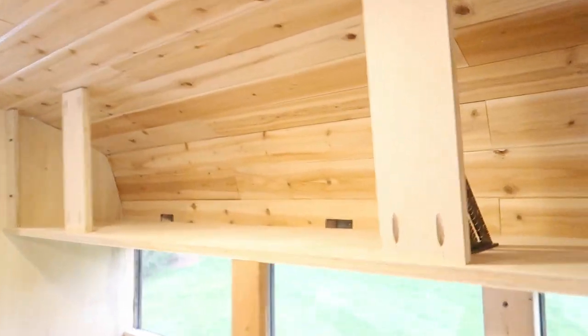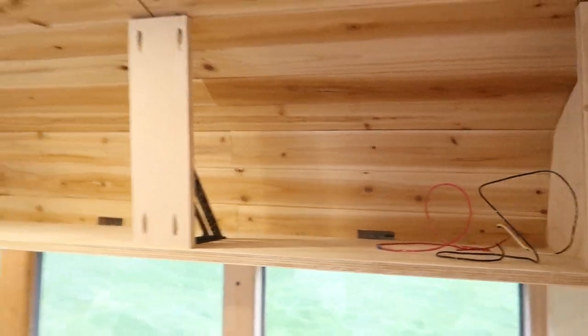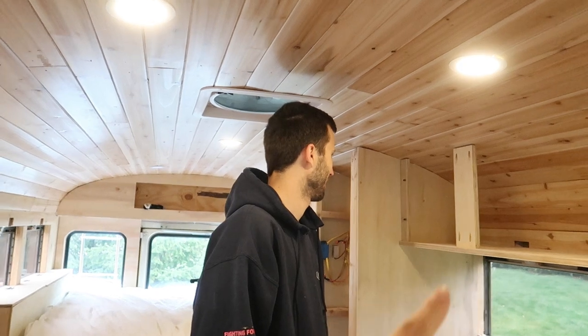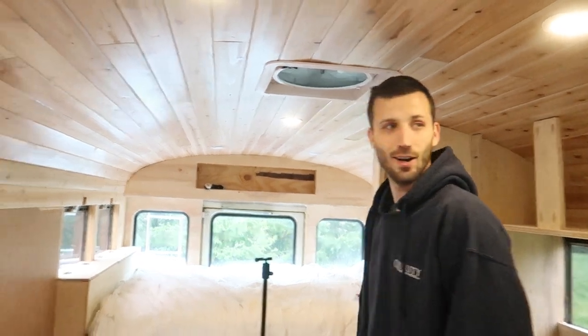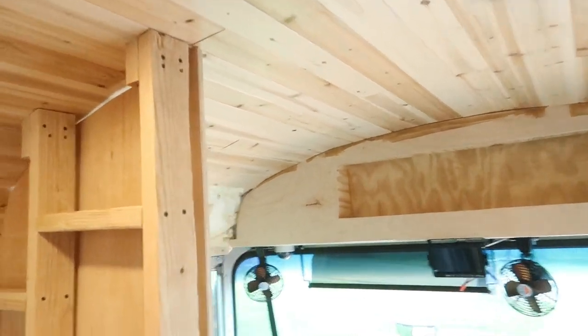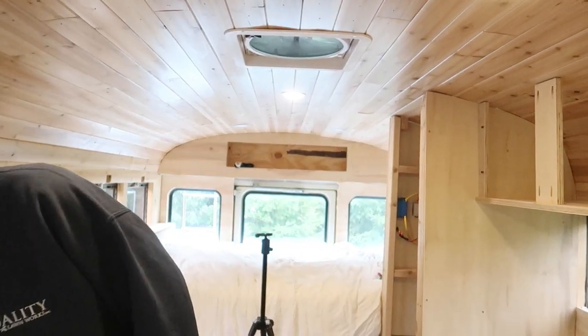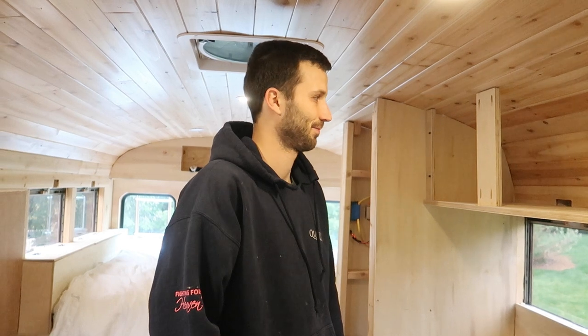We're considering whether to do cabinet faces next or do the same thing at the foot of our bed first. The bed cabinet's going to be harder because we need curved end pieces. We also have one above the driver's seat, so maybe we'll just build all of our upper cabinets. That one above the driver's seat should be exactly the same process as this one, though we might want a support in the middle. Let's do it.